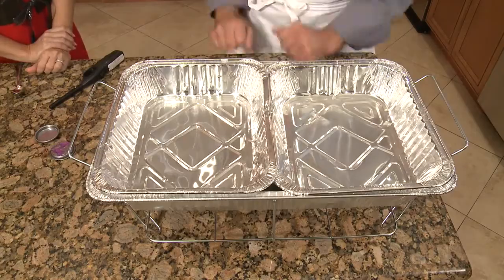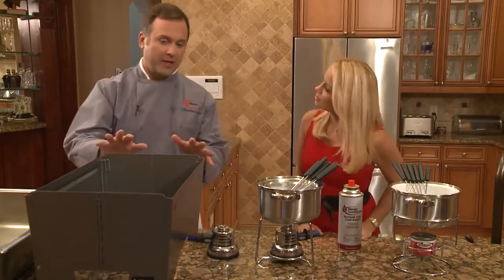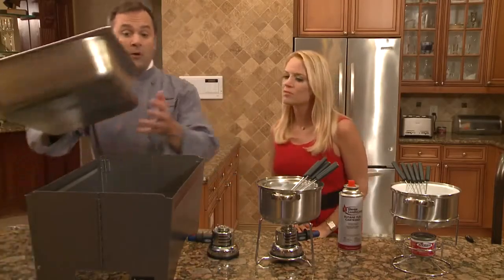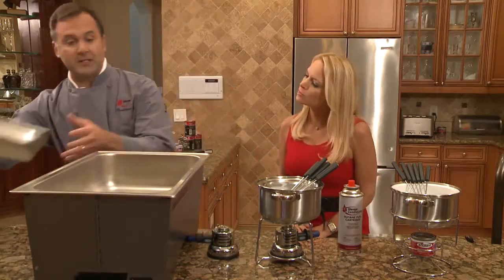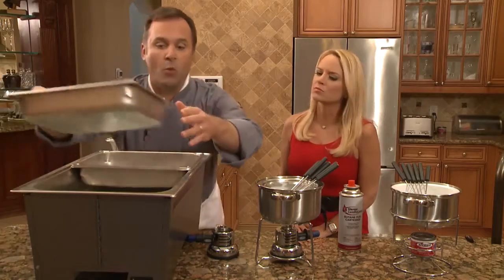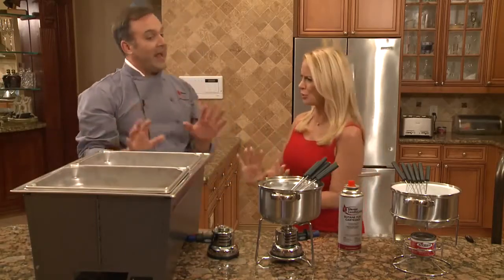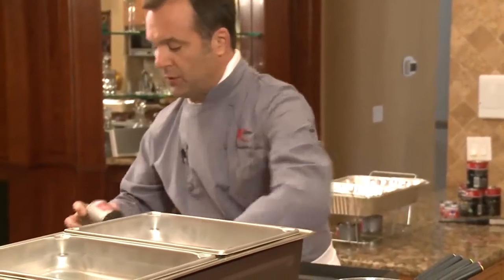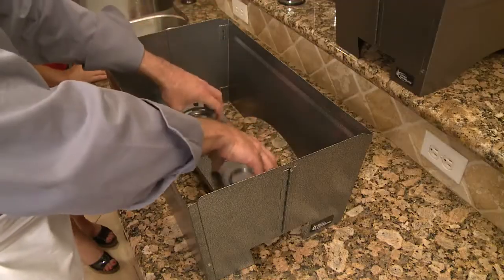That's exactly right — you could recycle them or wash them. Now, here we have the Wingard Foldaway Chafer. This is very similar to the last chafer we looked at, but a little different — it uses a water pan and a food pan as well. Same concept: water pan, food pan, fuel. It looks much more fancy and sturdy. But the great thing about this product is, watch it open — it's absolutely windproof. So once it's set up, you take the fuel cans, place them in the fuel holder, place the water pan in, the food pan in, and you're set to go.